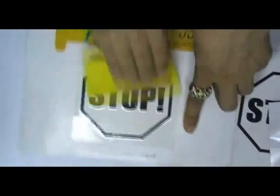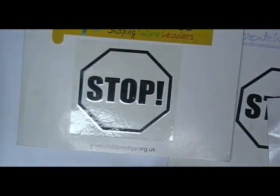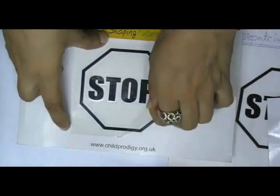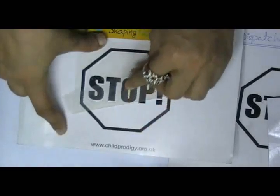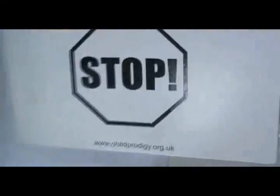You can have this type of stickers with your own design, and we can provide you free design. Just visit our website, where you can chat live with our experts. You can also call us on the number given on our website.